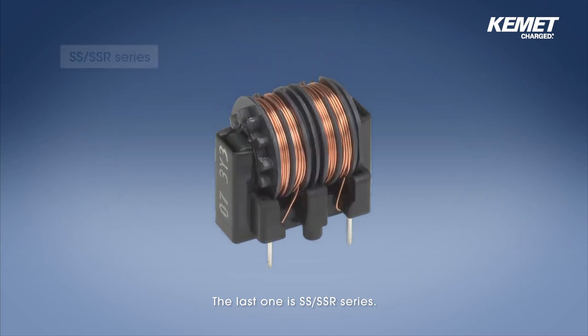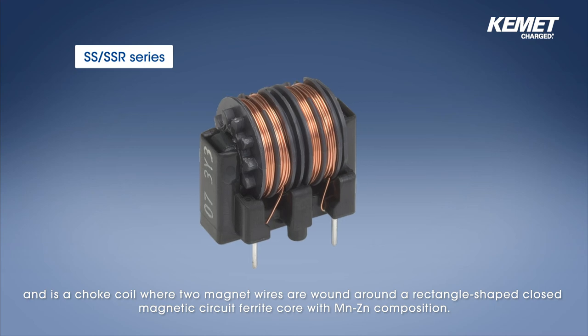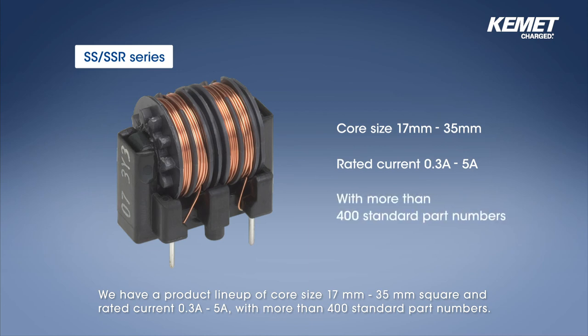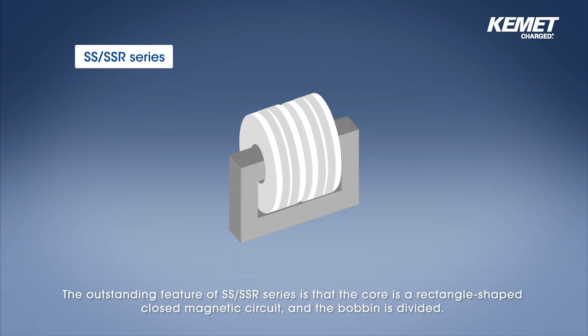The last one is SS-SSR series. SS-SSR series is a choke coil for countermeasure of common mode noise and is a choke coil where two magnet wires are wound around a rectangle-shaped closed magnetic circuit ferrite core with manganese zinc composition. We have a product lineup of core size from 17 to 35 mm square and rated current 0.3 to 5 amperes with more than 400 standard part numbers. This series is selected mainly for low current applications of 3 amp or less.